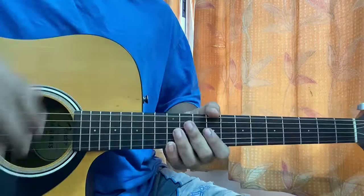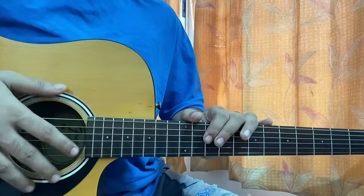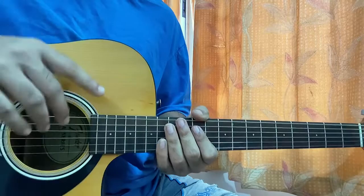Hi guys, welcome back. We'll have a quick look at 'Do Better' by AB Soul — I just got a request to cover this song. We'll have a quick look at it and I'll show you guys how to play the song without a capo, and also in the easiest way.